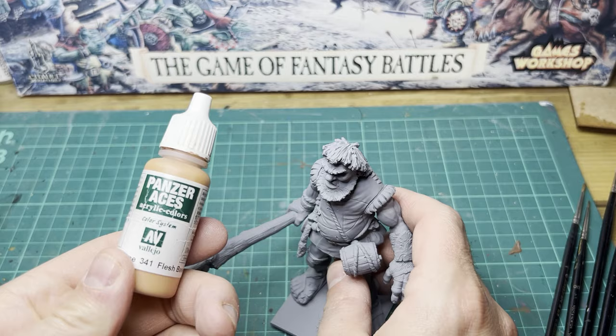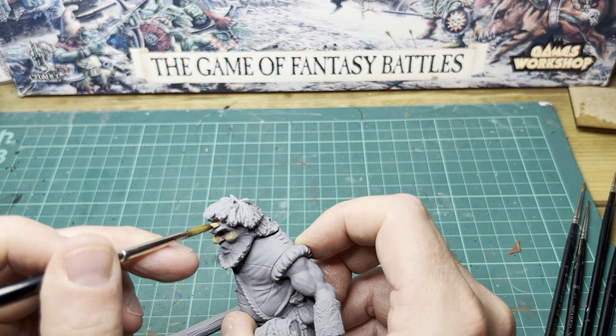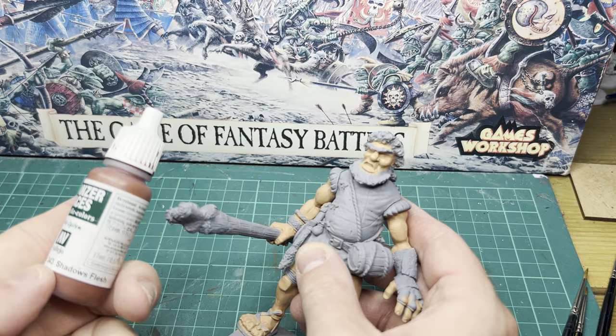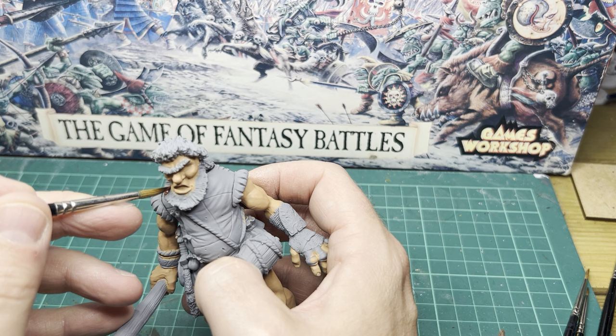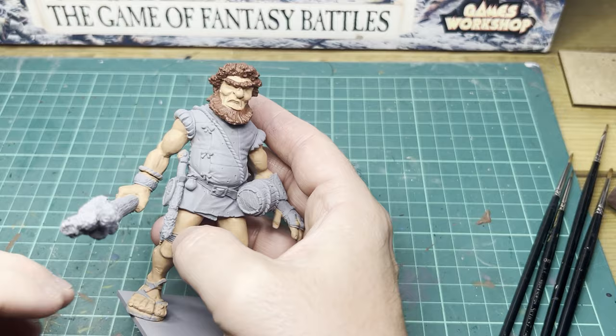First off I'm going to go in with all my base coats and I'm going to start with Flesh Base from Vallejo. Shadow Flesh to the hair. I'm going to keep this scheme as close as I can to the 4th edition box art from back in the day.